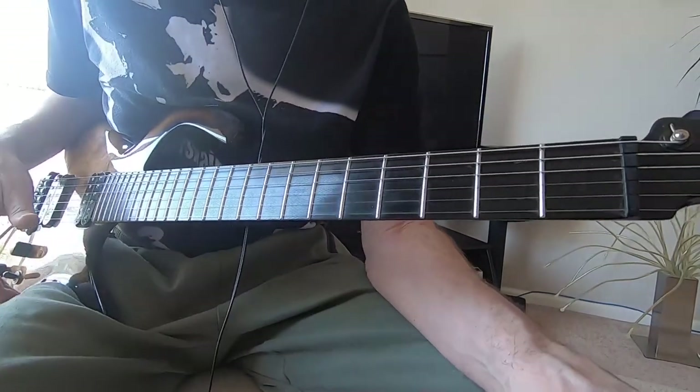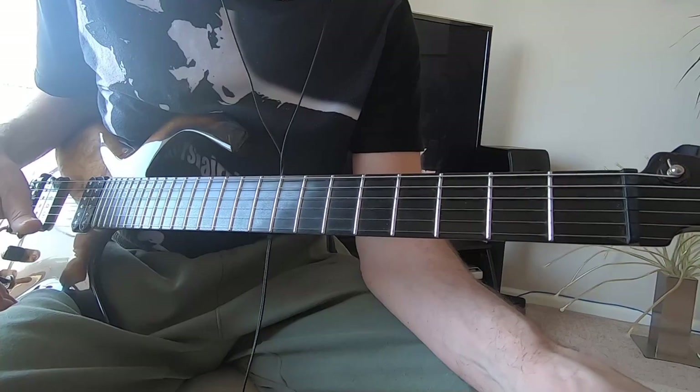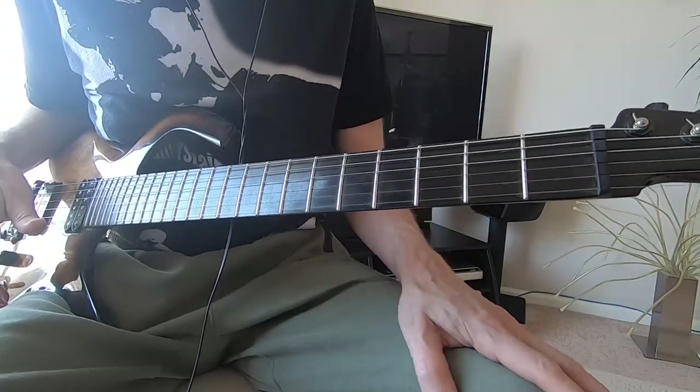Welcome to my guitar lesson. This is going to be Dire Straits, 'Down to the Waterline.' One of my favorite songs from the first album, 1978.